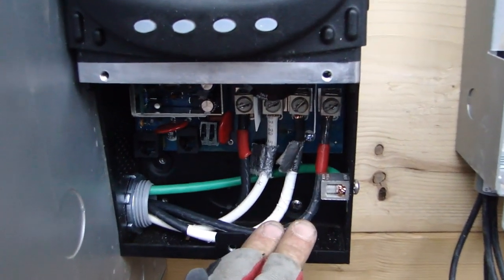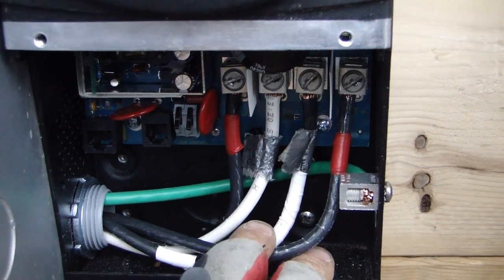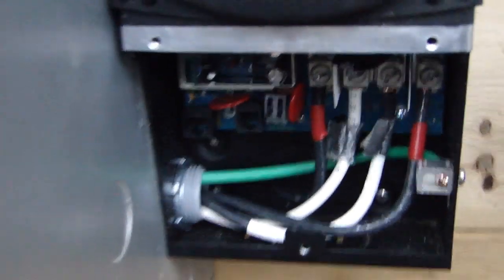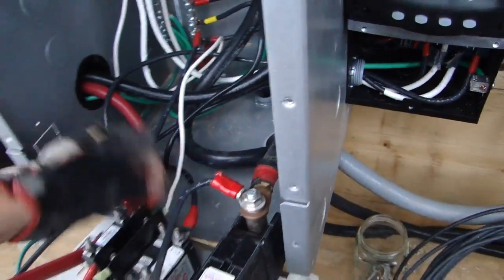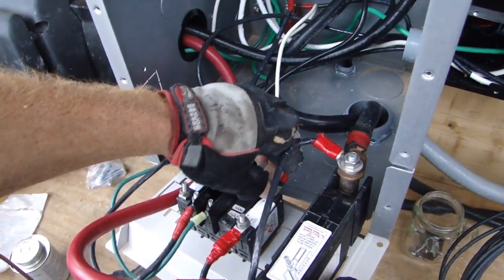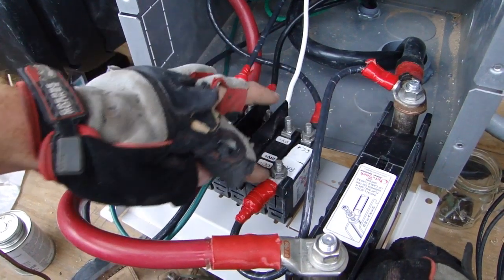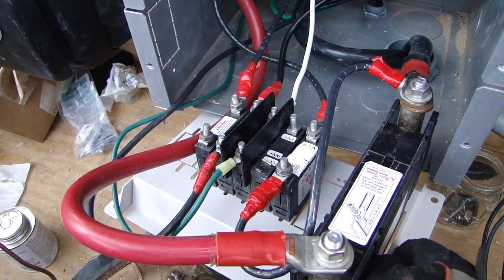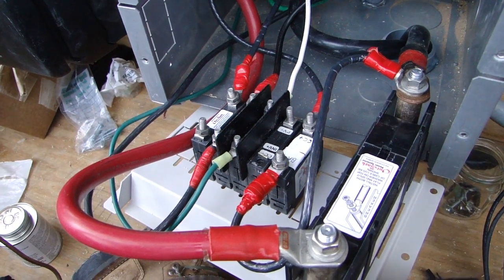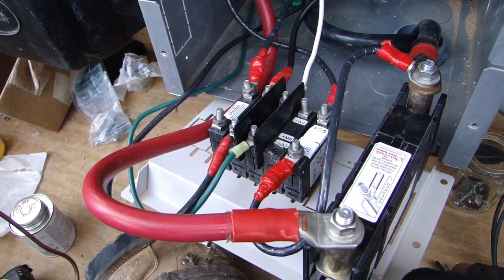Battery positive does not go directly to the positive bus bar. Battery positive comes to the charge controller side of the breaker on the charge controller breaker, and then directly out to the batteries. You don't want to connect the batteries directly to the positive bus bar and the negative bus bar, because then they'd be bypassing the charge controller.